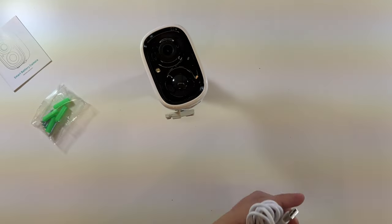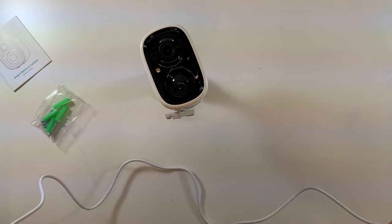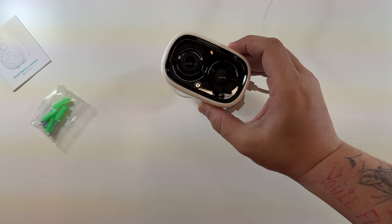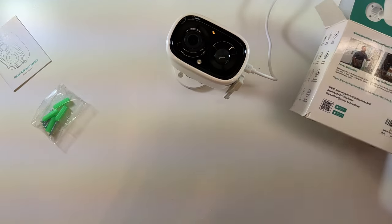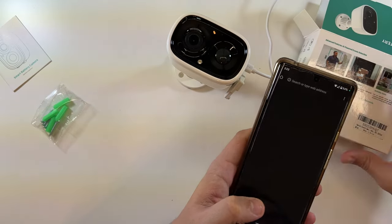I want to get this charging first, so let me check the cable length — it's literally only about two or three feet. Now the camera is plugged in; that yellow light is indicating it is charging. We're going to grab the app and start the setup.